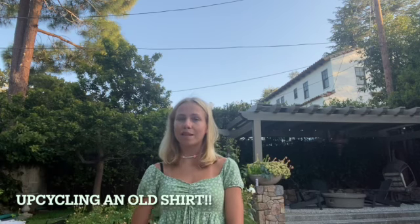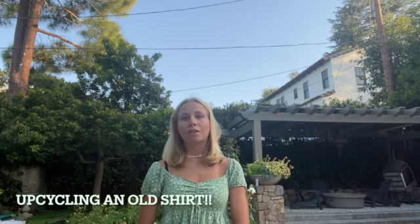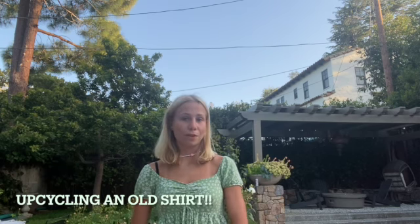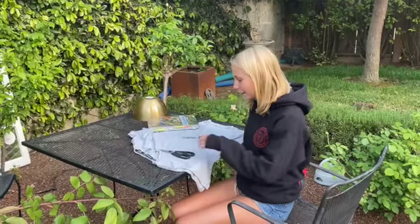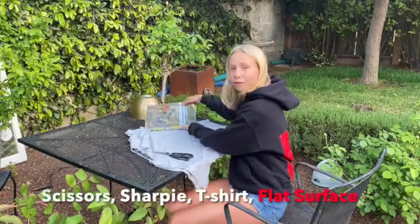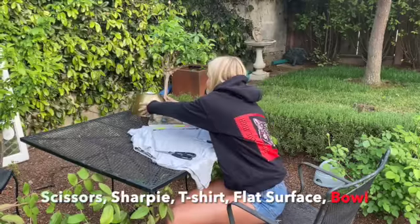This is one of my favorite ways to upcycle because it requires almost no effort, little material, and it can be used for almost any occasion. All you need for this tote bag is a pair of scissors, a sharpie, an old t-shirt, a flat surface, and a bowl.